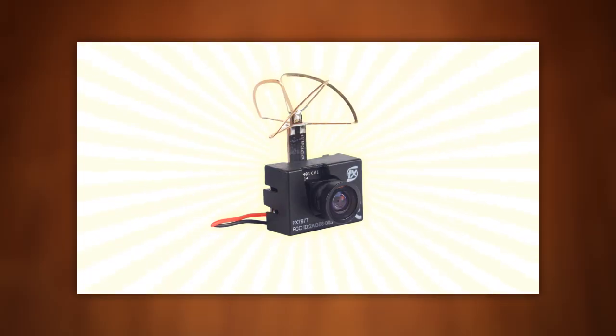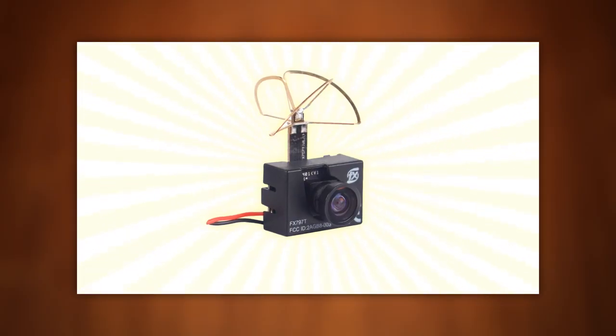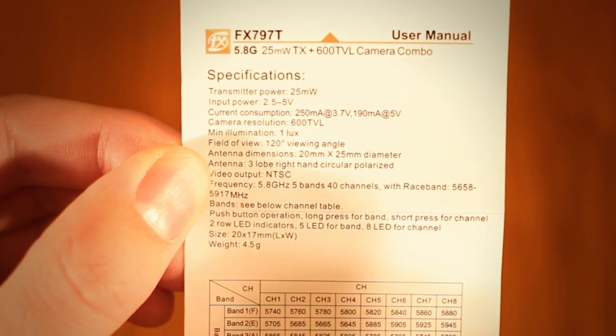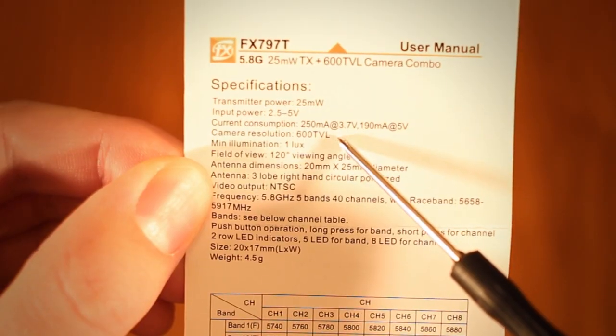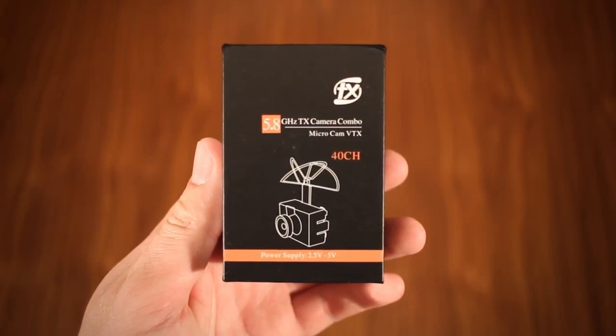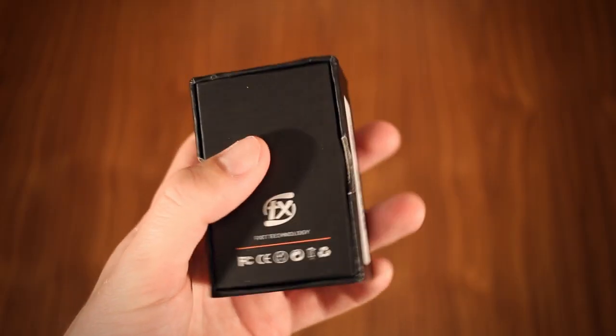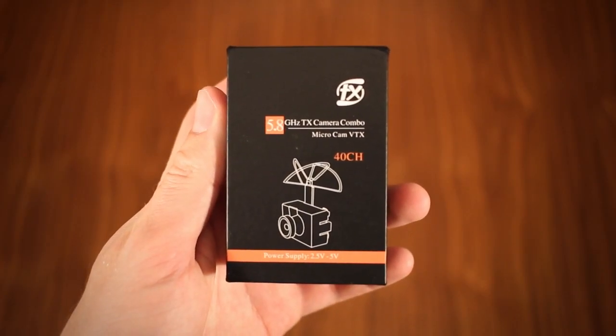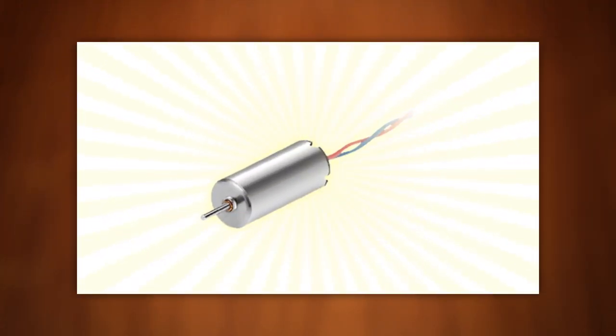The second ingredient is a tiny camera and video transmitter combo, effectively transforming the Inductrix into an FPV platform. It needs to be tiny, very light and able to operate on little input power. There are a few options, but a popular choice seems to be the FX-797. Note that this is proper analog FPV, meaning good range and little latency but also no smartphone connectivity.